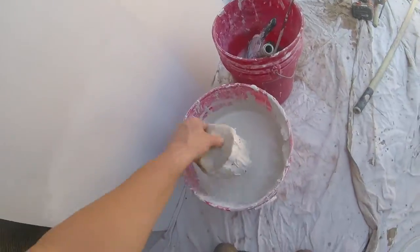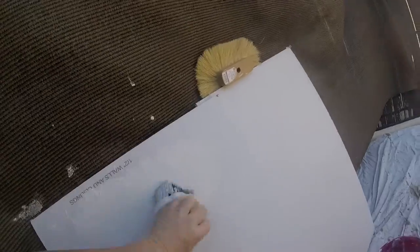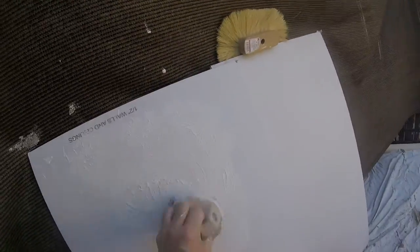Just small patch areas and move along to the next area. Same thing here — I'm just doing a little brush. These are the most common ones. Same thing: dip it in the mud, take off the extra mud, and you're just daubing the wall area.